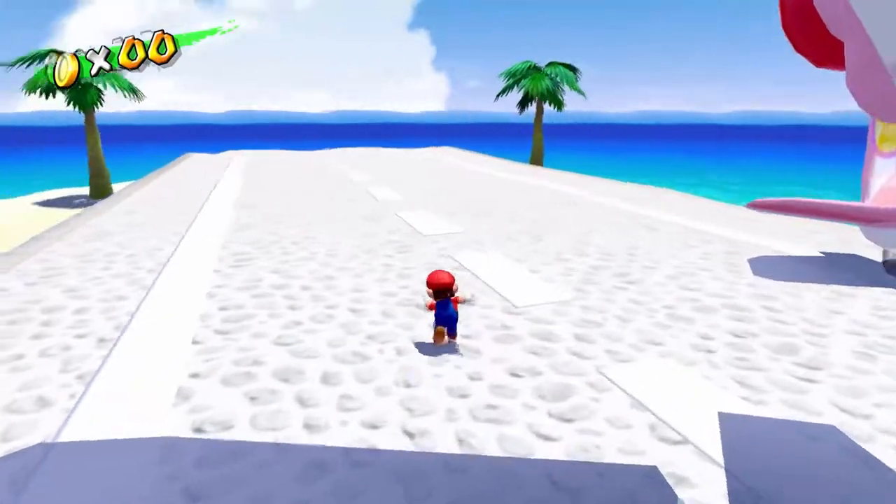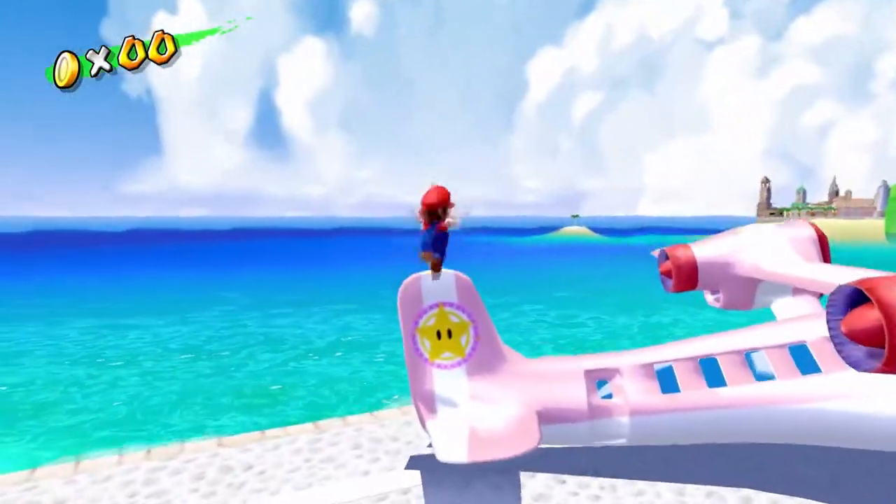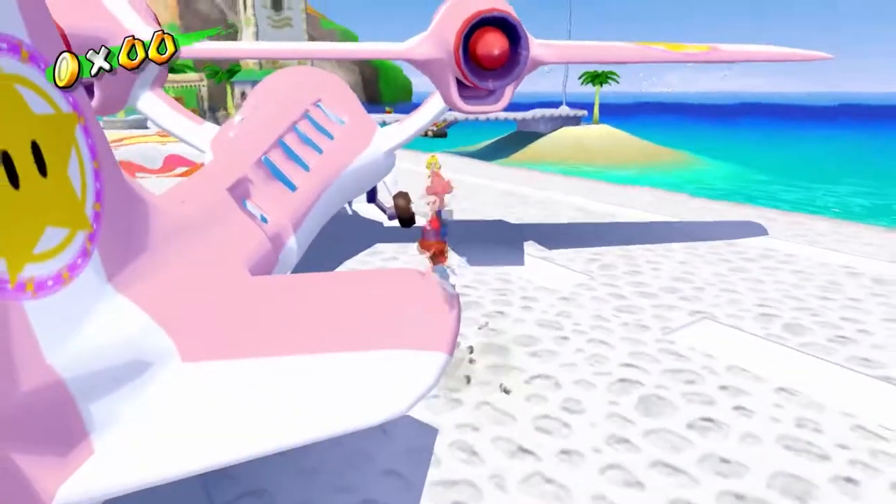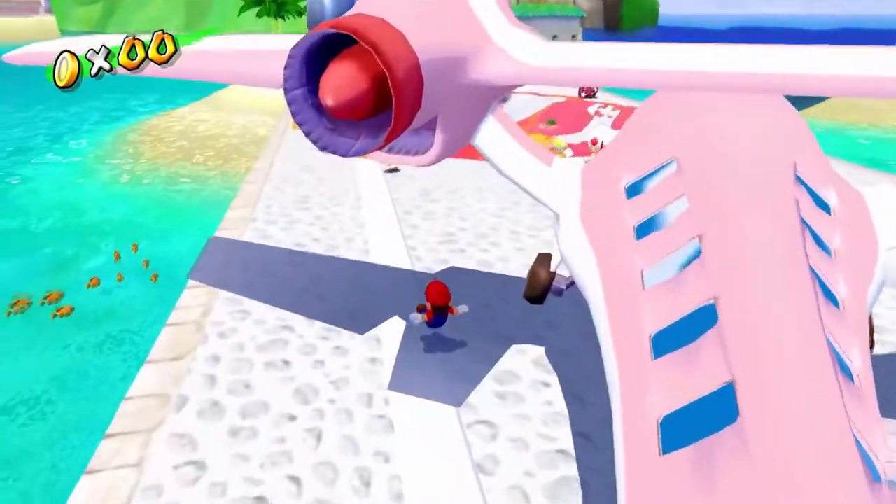Alright, Obi-Wan Kenobi — hello, ladies and gentlemen, and welcome to Super Mario Sunshine! With me, the Doctor! Of course, this is the HD remaster, and it does all look very crisp, doesn't it? My goodness.